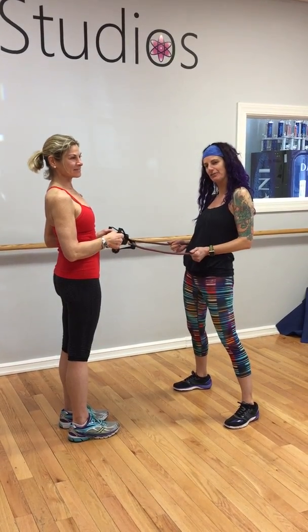Hey, it's Janine and Jen, and we are at Studios Fitness and Dance Academy in Wellesley, and it is Friday's Fitness Corner. I'm so lucky because I have a partner today, and Jen and I are going to do something that you guys can work together on — all you need is one band.